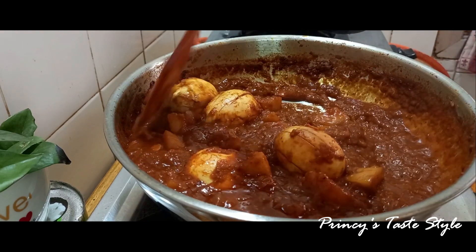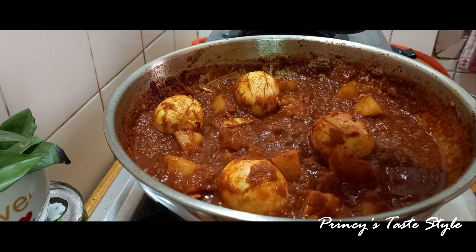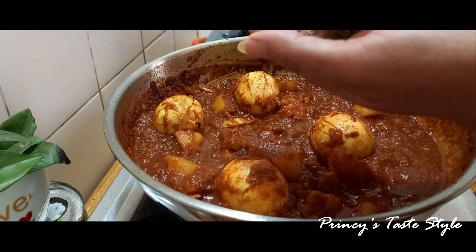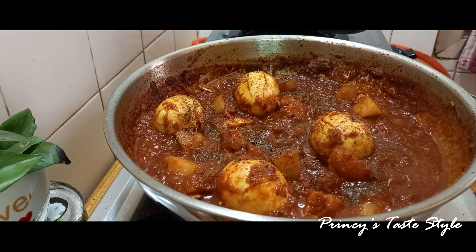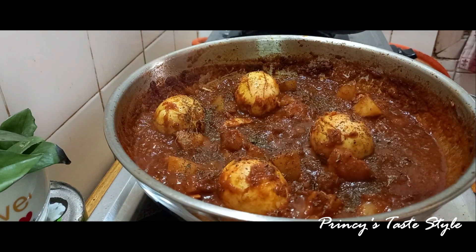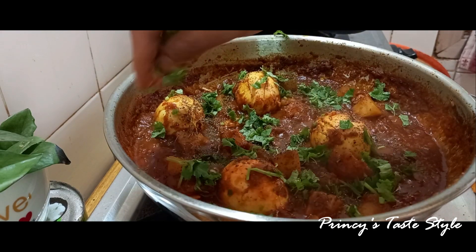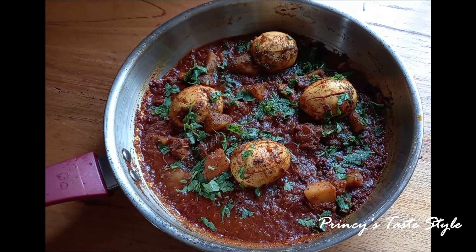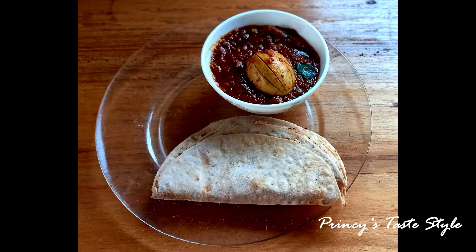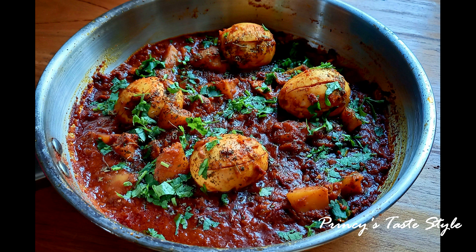We will add a thick color. Now we are going to add the kasuri methi. Dry the kasuri methi and add a little of it to finish the dish.